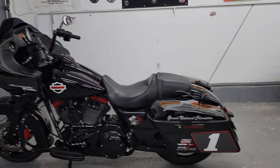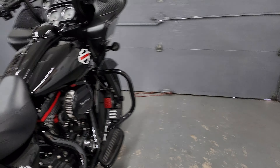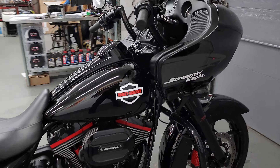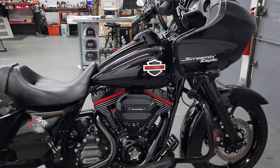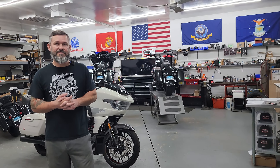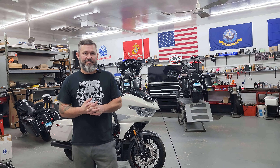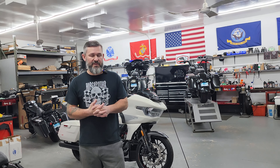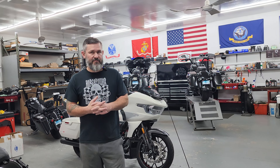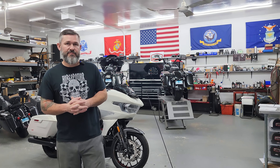And with the Tire Scorcher kit on here, it's putting down 105 horse and about 110 torque. So this Tire Scorcher kit was the hottest thing that Harley Davidson had developed after almost 20 years of running the twin cam engine. It was a proven commodity, so they're absolutely bulletproof. But the cam left a little bit to be desired, and the tuner left a little bit to be desired.